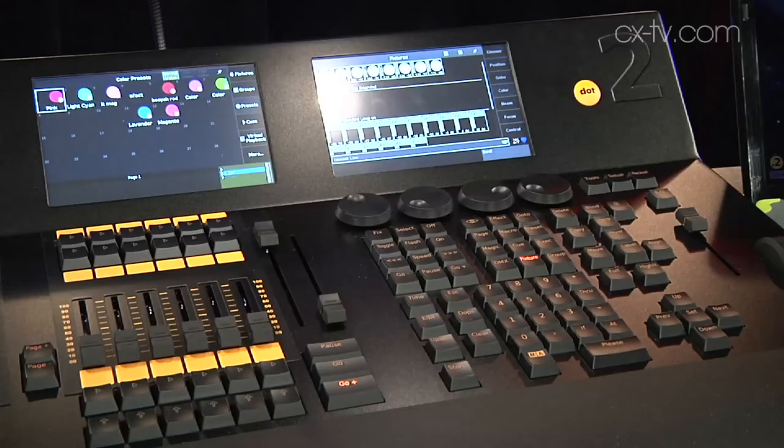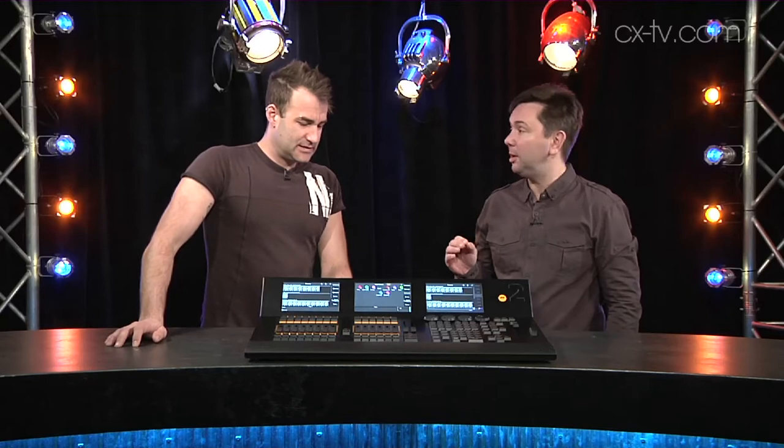Is this the DOT2 from MA Lighting? Yes it is. I was at the Pro Light and Sound where this was launched and you could not get near this thing for four days because it was just so incredibly popular, and with really really good reason. I think it's popular because it's awesome.